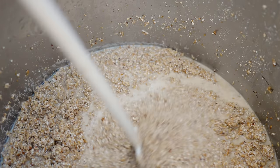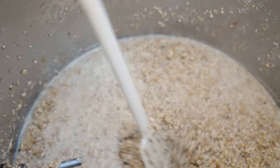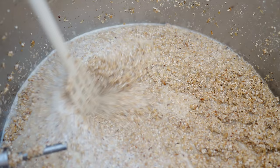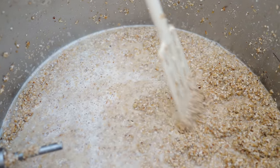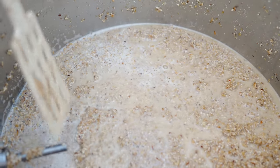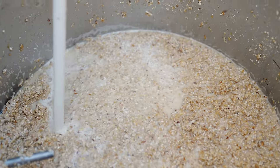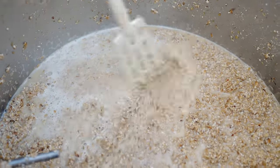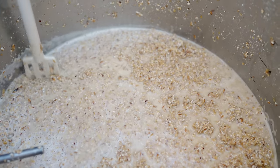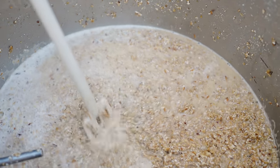When you take your decoction out, you want to see a consistency that is mostly grain with just a little bit of liquid. The reason for such a high grist-to-liquor ratio is to ensure very fast conversion of starches into sugars in the decoction itself, giving you the highest possible efficiency before those enzymes are denatured by boiling. It also gives you the best melanoidin creation and helps darken that decoction. A higher amount of liquid will reduce the risk of scorching but will also reduce melanoidin creation, so keep that in mind.